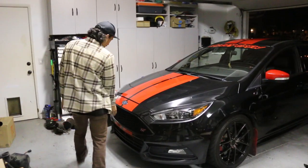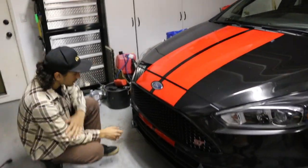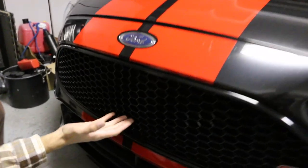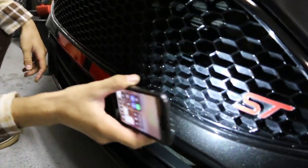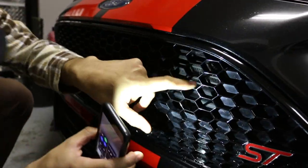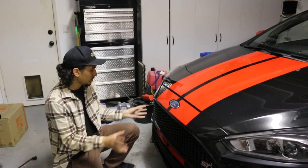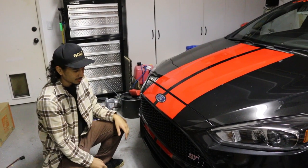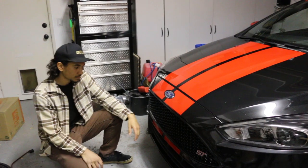Today we're going to be focusing on the front grill. There are multiple videos out there of people doing this. The concept is that the factory grill has this rectangular cutout, and that's all the airflow you get. It's all blocked off on the bottom and along the sides. We mounted the oil cooler where it can get the best possible airflow, but having that much blockage affects the cooling efficiency of the radiator, intercooler, and oil cooler.